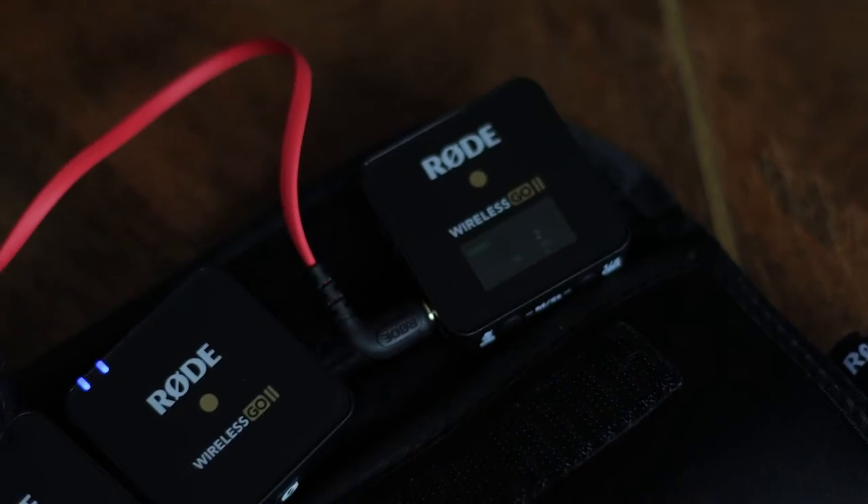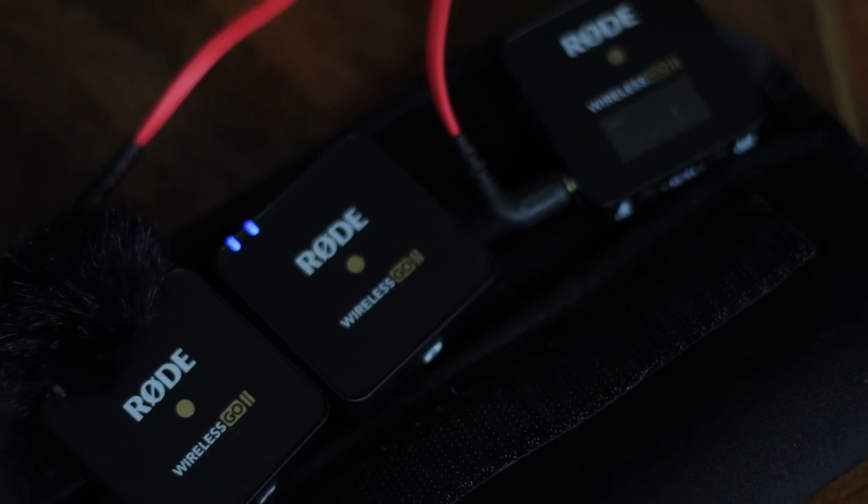Hi guys, it's Sheila. Welcome back to my channel. Today we're going to be discussing the Rode Wireless Go microphones — this is the number two.